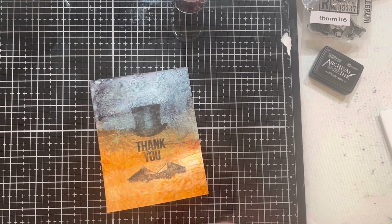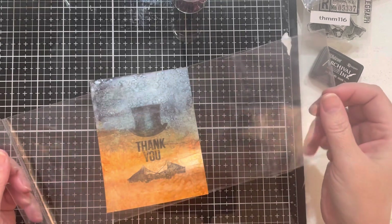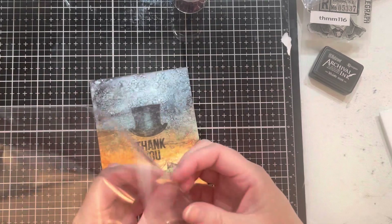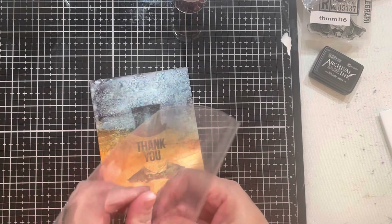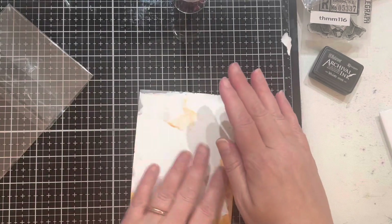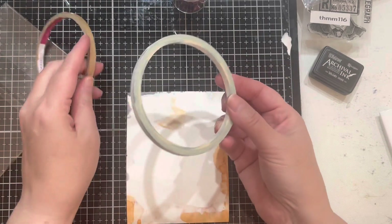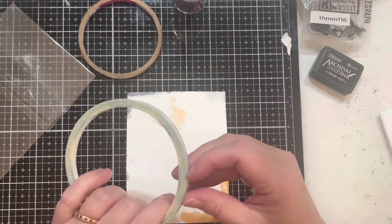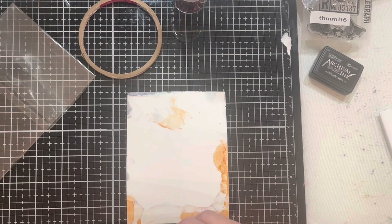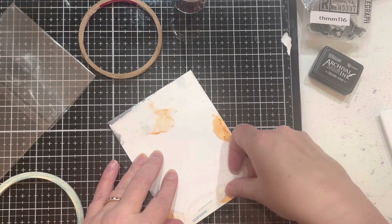I have this piece of packaging from a stencil that just came in the mail today, and I'm going to use that for the outside window of the shaker. First, I'll turn it over backwards. I've pulled out some score tape — it's old but still sticky — and I'm going to start by putting the score tape down.